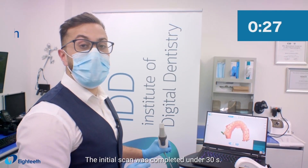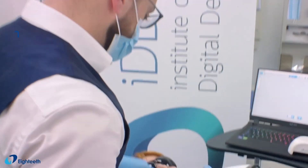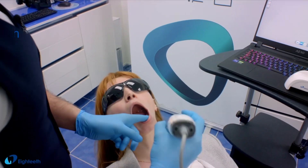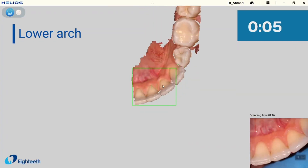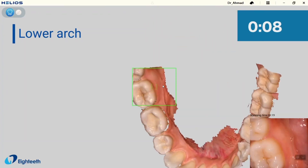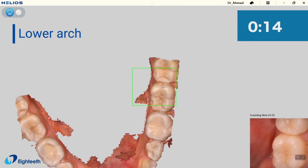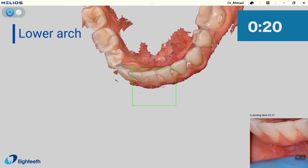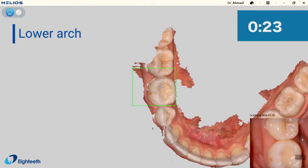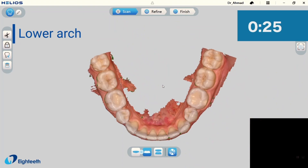The initial scan was completed in under 30 seconds. Now let's scan the second arch, which is the mandibular arch. That's another full arch scan completed easily in under 45 seconds.